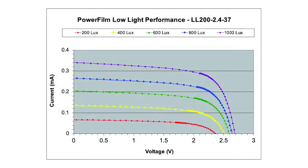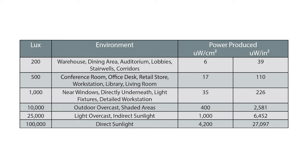The LL200-2.4-37 indoor panels will get you an expected 70 milliwatts of power at 200 lux running on 1.6 volts, with an average VOC of 2.4 volts and a short circuit amperage of 60 microamps. The indoor panels are anywhere from 10 to 15 percent efficient in converting light into energy depending on the light source, which, if you're doing rough estimates, means that near a window receiving roughly 1,000 lux they can generate roughly 35 microwatts per centimeter, while in direct 100,000 lux sunlight they could produce 4,200 microwatts in the same area.